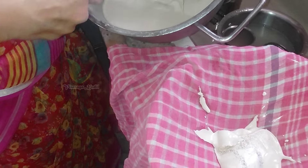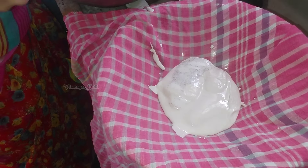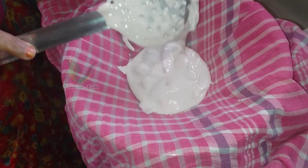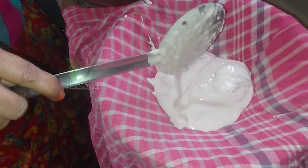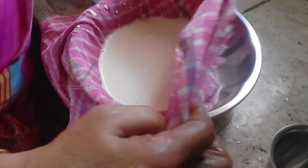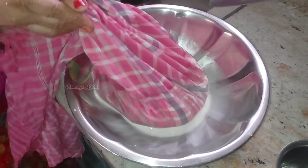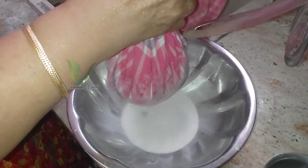You will be able to store it in the fridge. You will be able to use this powder formula. If you have a blender, you can use it in the fridge.